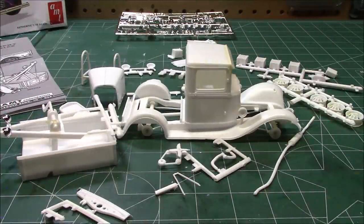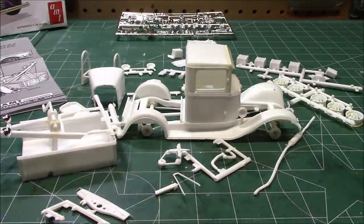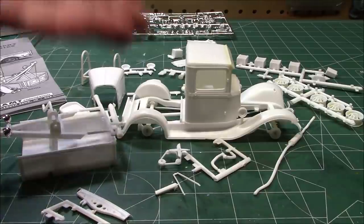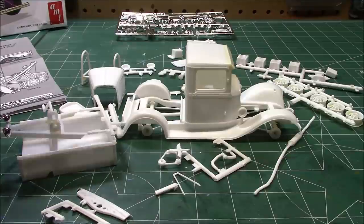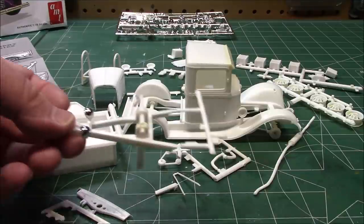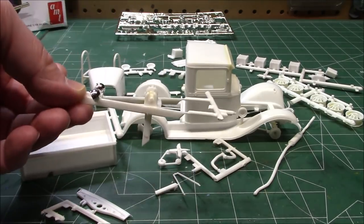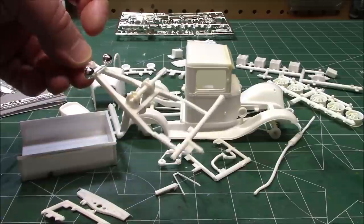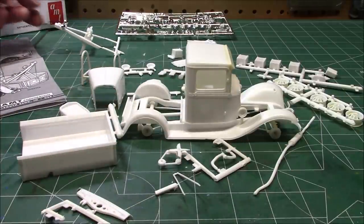It only takes a couple of hours to get to the point where I'm at right now. You can see the cab and chassis are already fitted together — not glued, just showing how nicely this kit goes together even though it's an older reissue. We've got a bunch of parts to get in primer: the tow bar, the winch, the rack, the lights that go on it. It's got a lot of detail. We've got that all assembled.